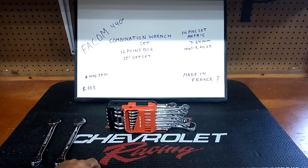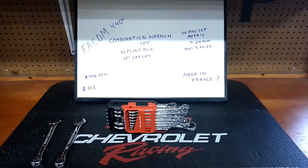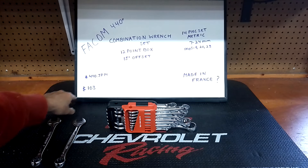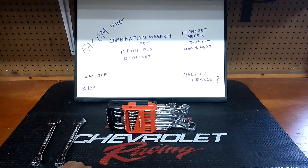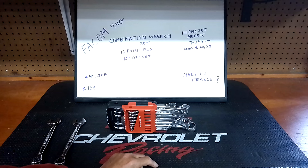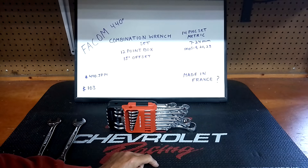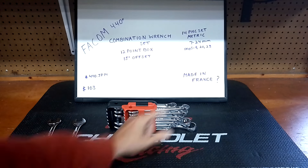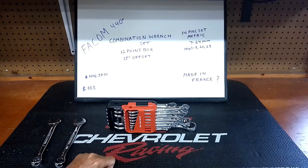We've got the Facom 440 combination wrench set — 12-point box, 15-degree offset. That's model number 440 JP14. They're around $103 on Amazon; I'll give you the link in the description below. It's a 14-piece set, 7 to 24mm. It does skip 9, 20, and 23, which really doesn't bother me. Is it made in France? I'm going to say Taiwan, but I'm not sure, because the V-Series Craftsman is made in Taiwan and it's basically the same wrench — I'll show you in a minute.